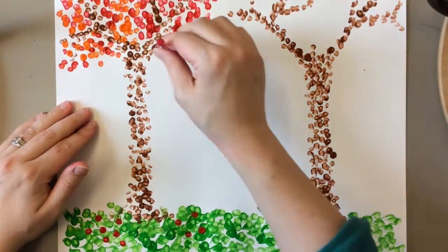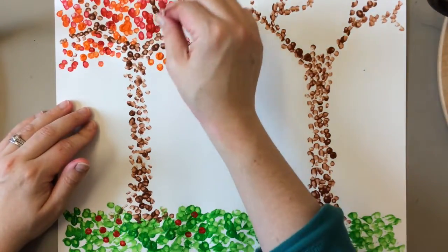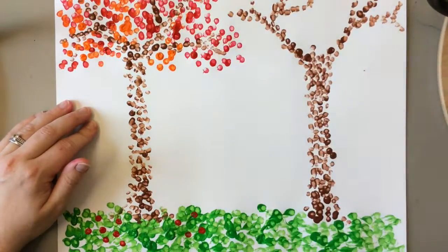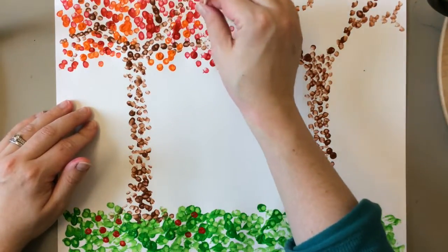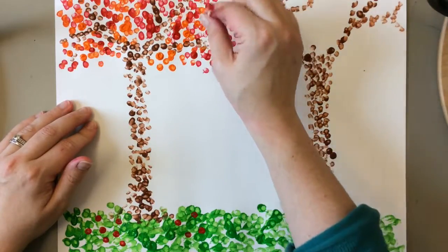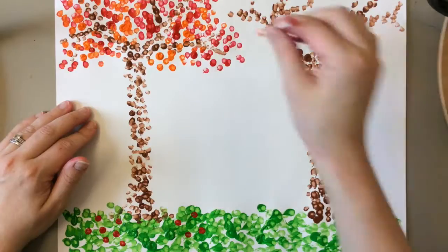I wonder what color the leaves should be on my other tree. You know what might be fun? If it has maybe yellow and green leaves. Let's give that a try.